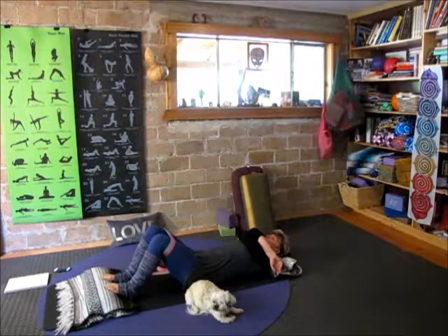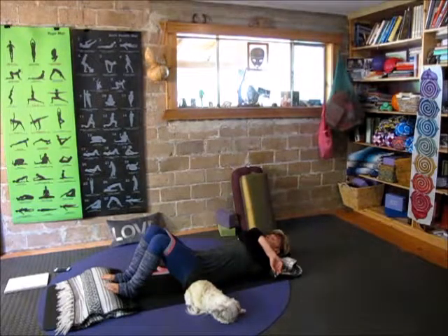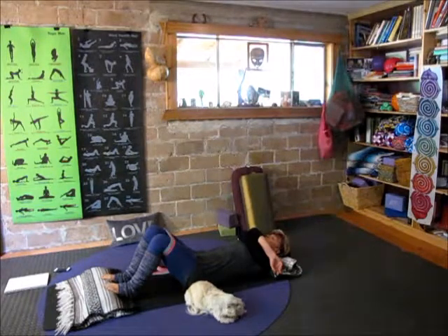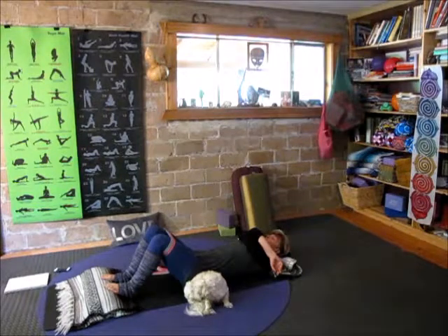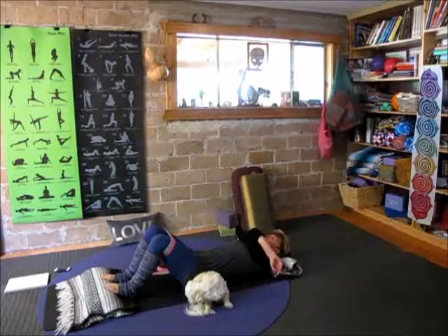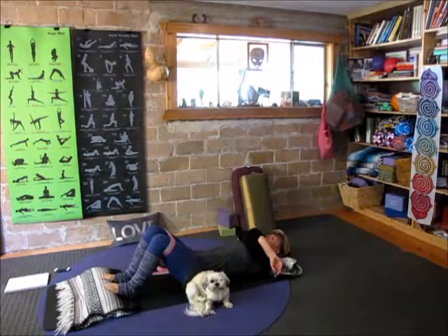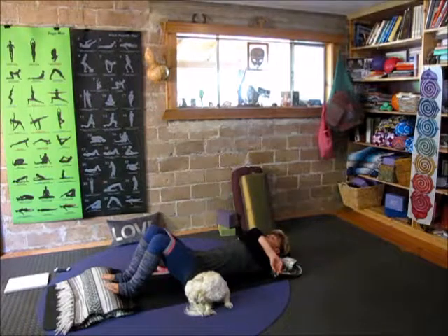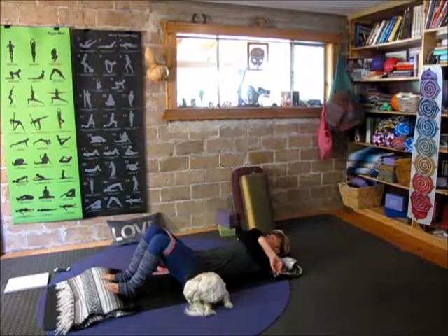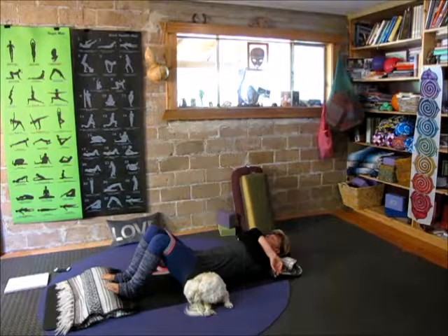In — one, two, three, four, five, six. Pause. Out — seven, six, five, four, three, two, one. Pause. Continue this pattern: inhale for six counts, pause for two, exhale for seven counts, pause for two. Repeat for several rounds, staying with the arms hugged in this position.